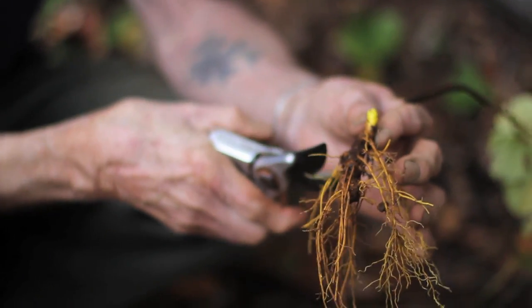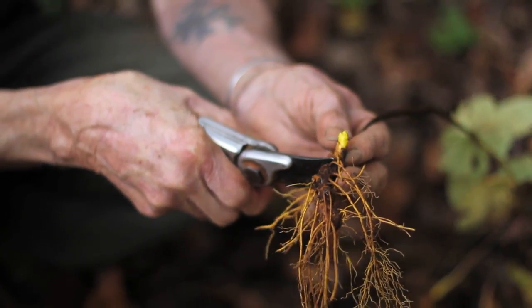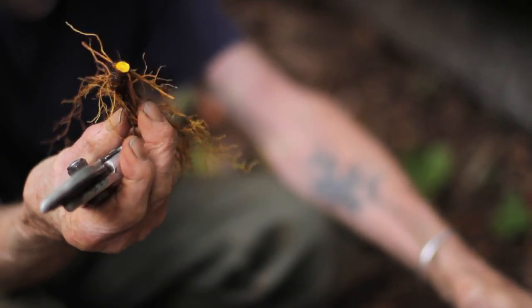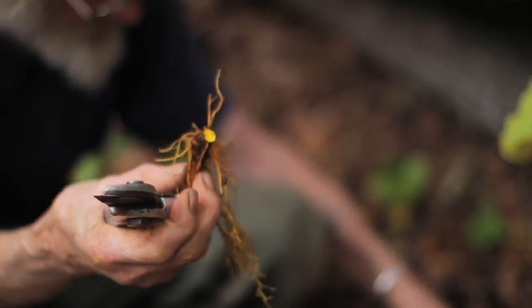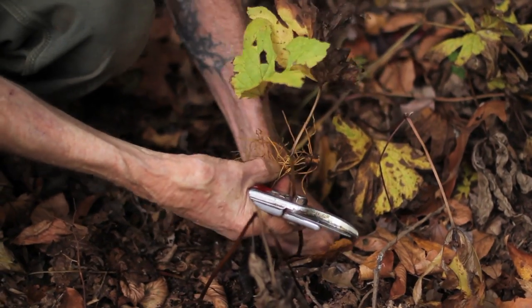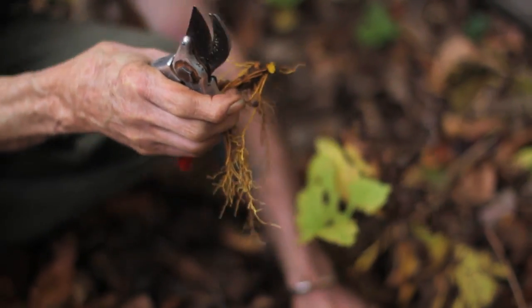So if I want to make a tincture of golden seal, what I can do is just cut it right there, replant this part and harvest this part. I'll just put this back in the ground — it'll grow again. And I got this much to make medicine out of.